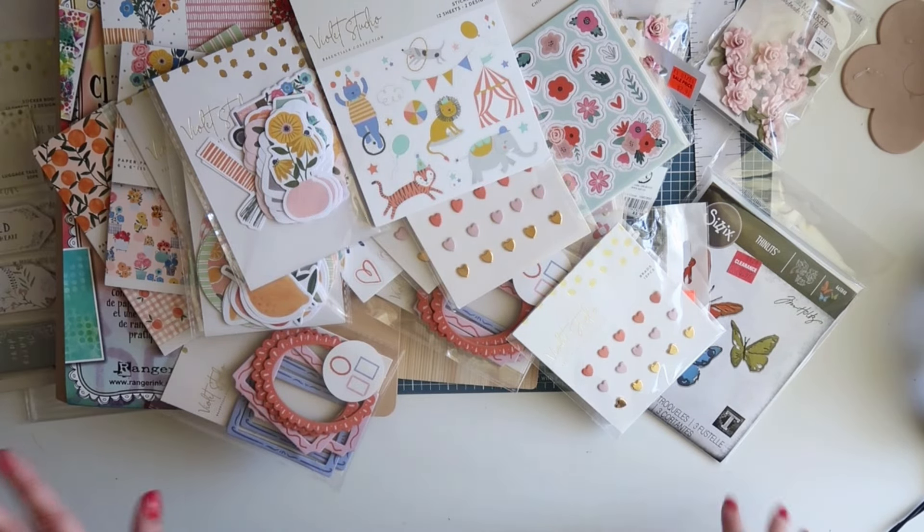That was everything that I picked up. I hope you guys enjoyed this fun little haul. Thank you guys so much for watching, and I will see you in my next video. Bye everyone!